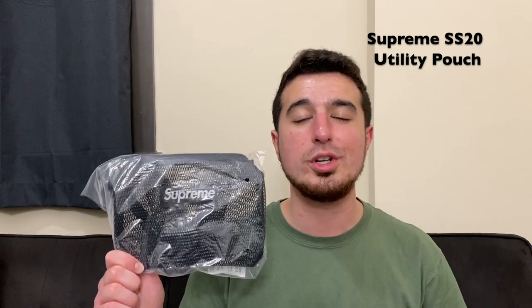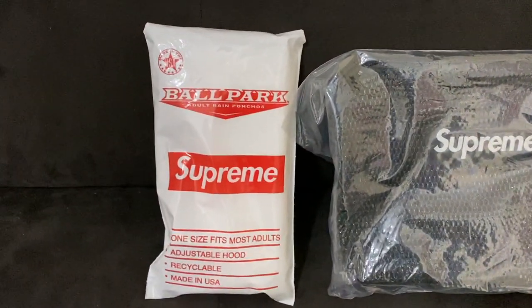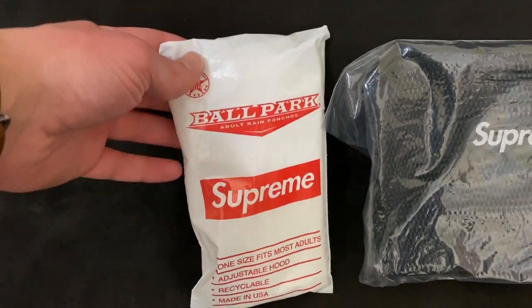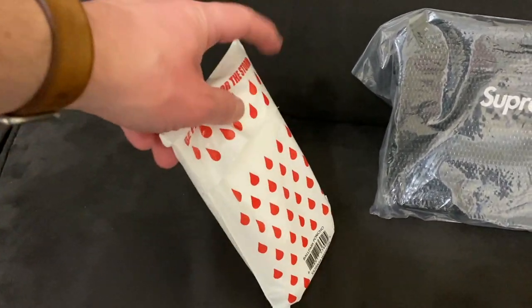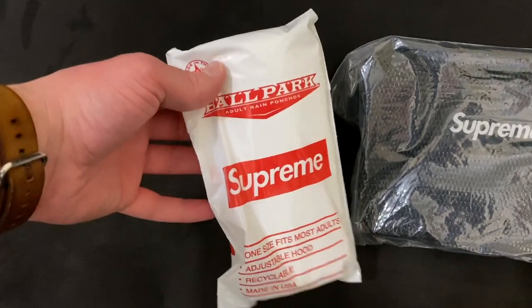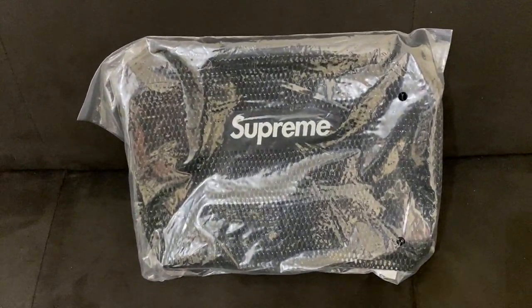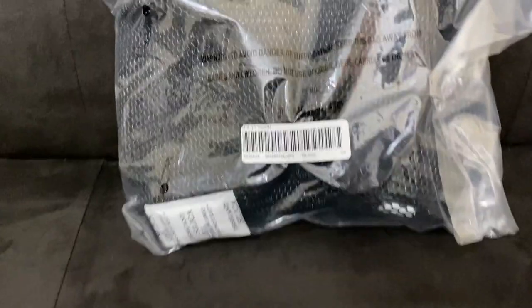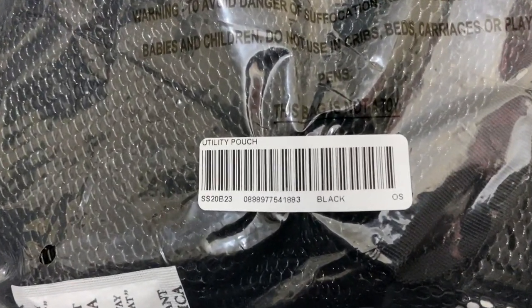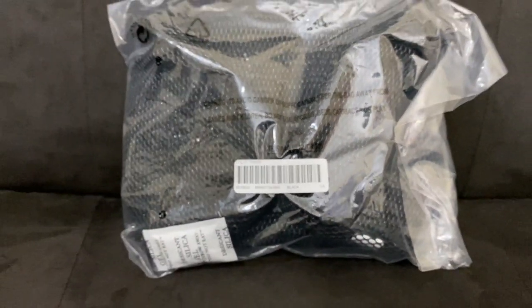Here we are with the small Supreme utility pouch. I did bring over the ballpark poncho because this is the free gift you get for week one orders of Supreme — so if you're watching around the time I posted this and you buy something in the first week of drops, you'll likely get one of these ponchos. Now on to the utility pouch itself. It comes wrapped in plastic so we can't see it too well with the glare of the camera, but here's the tag — it says 'Utility Pouch' in black and OS for one size. I'm going to get this opened up and take a better look.